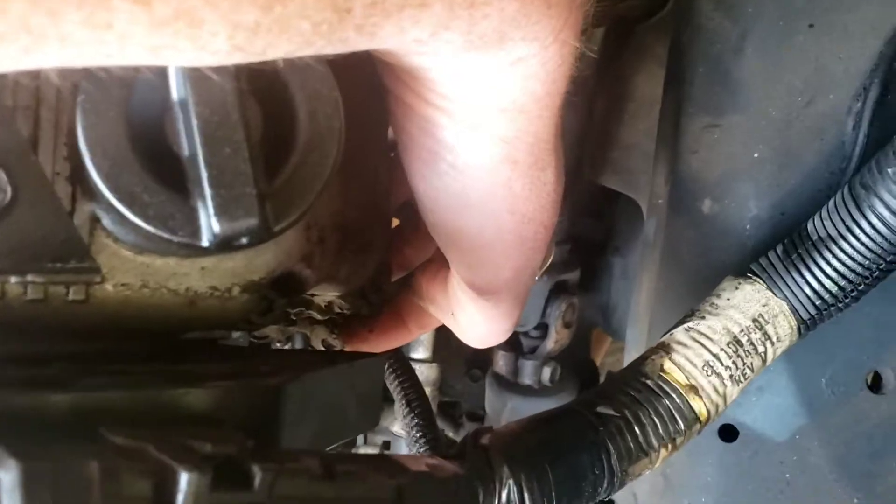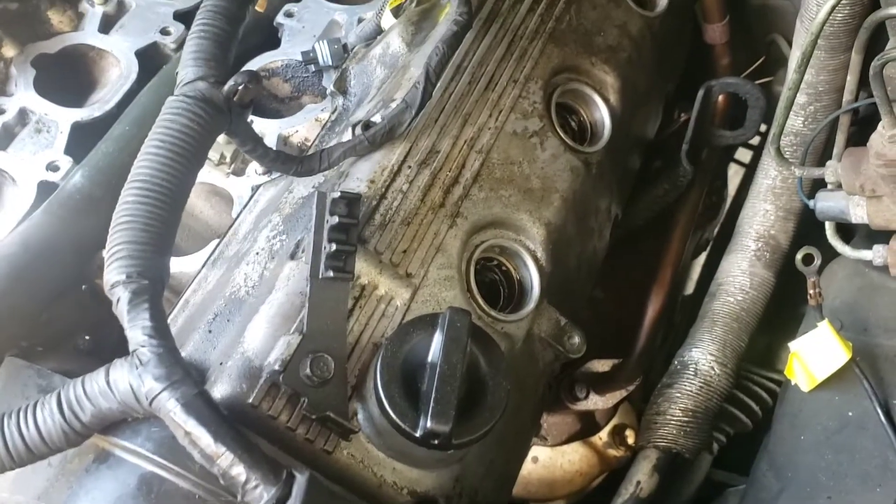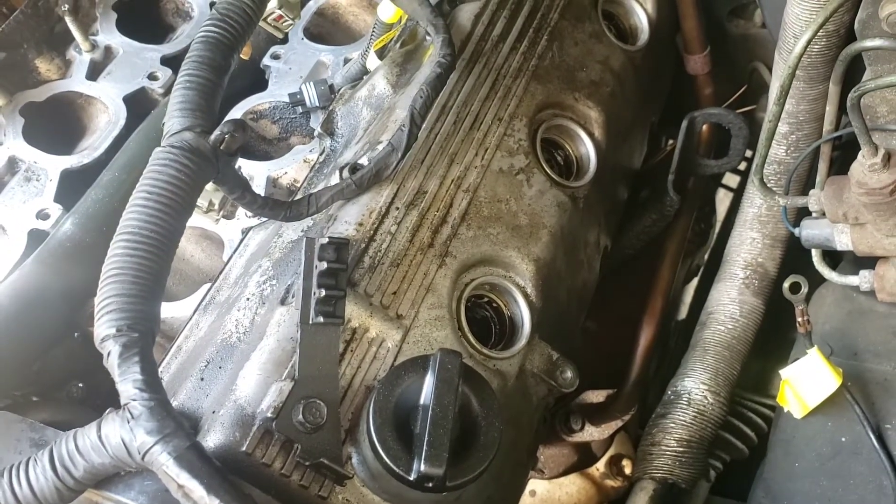There's quite a bit of what looks like RTV or something like that down there. I don't know if they did that on purpose, or if there's something actually wrong with the valve cover itself. I don't know — we're about to find out.